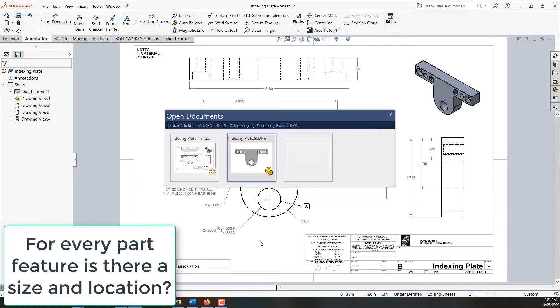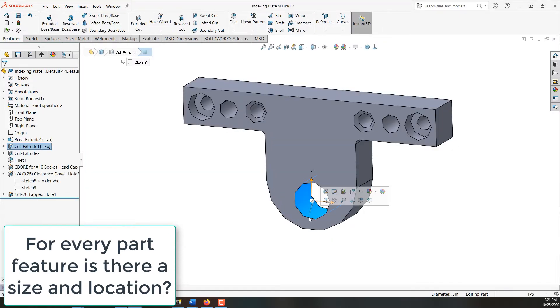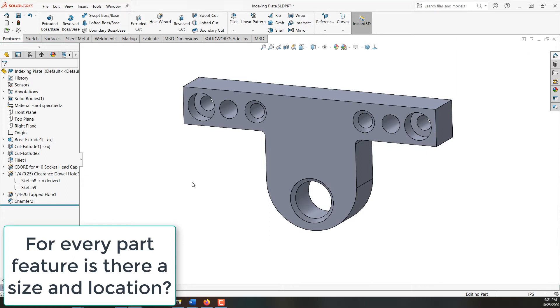I'm going to control-tab back to that part. I'll select this edge and tell it I want to make a chamfer. 0.050 will work and I'll say okay. That looks good. I'll rebuild and save the part.